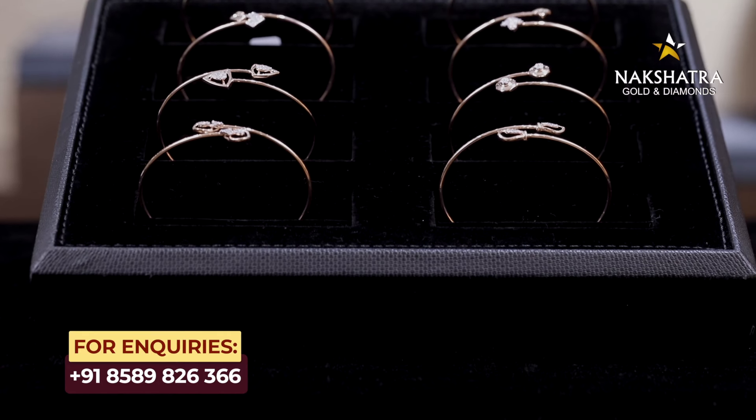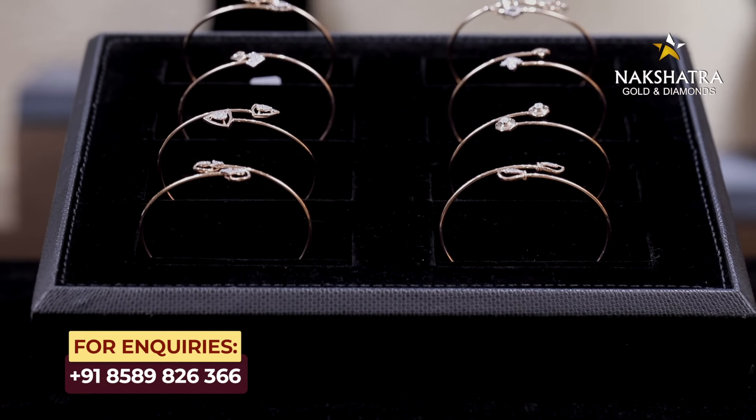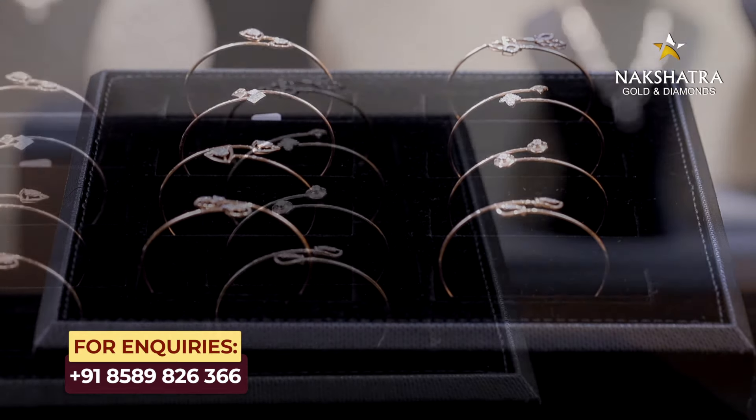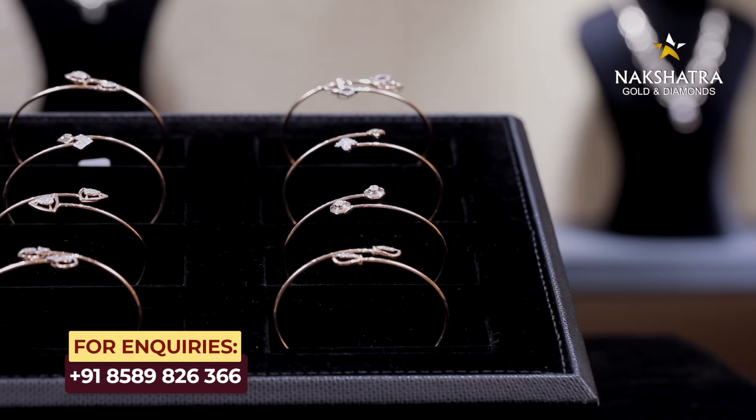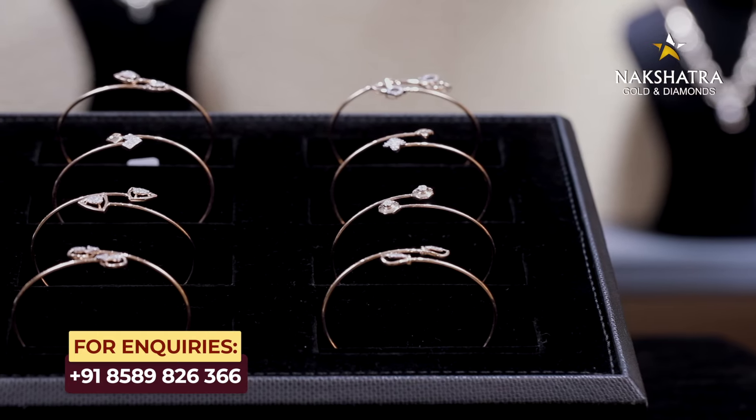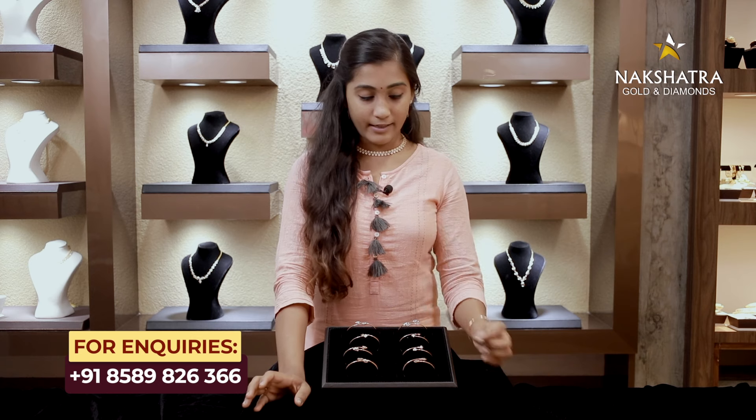I am going to talk about a few more collections. It is called Diamond Collection. It is called Bangle — the Bangle collection.